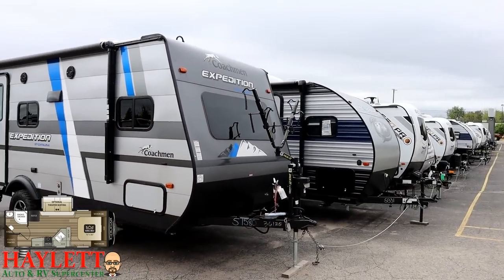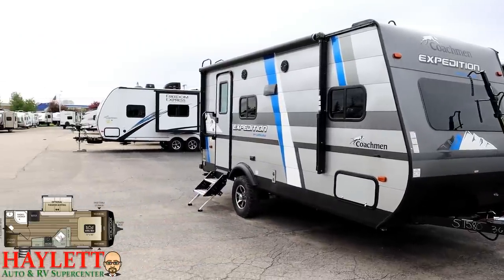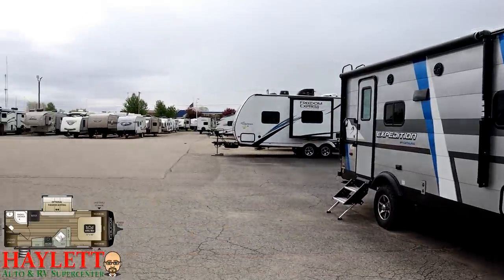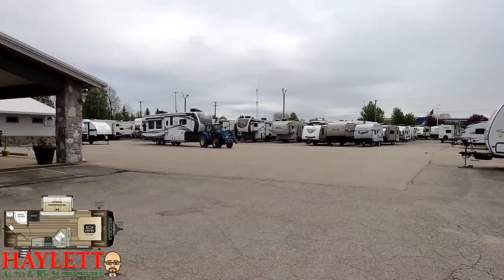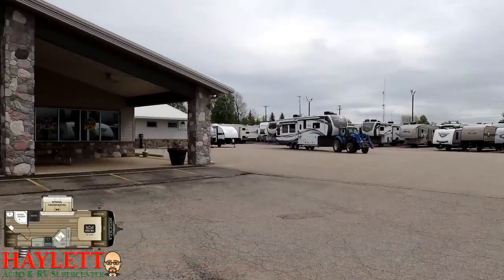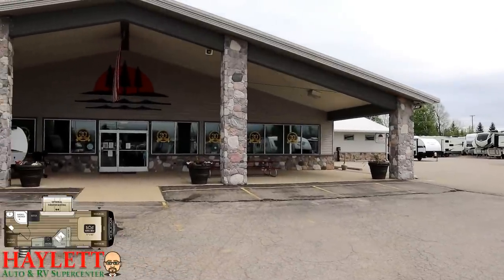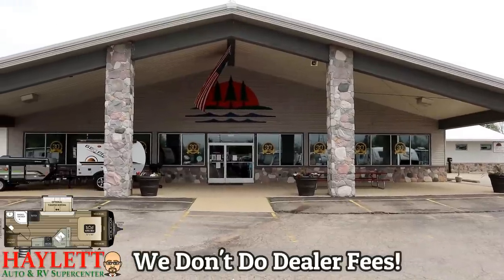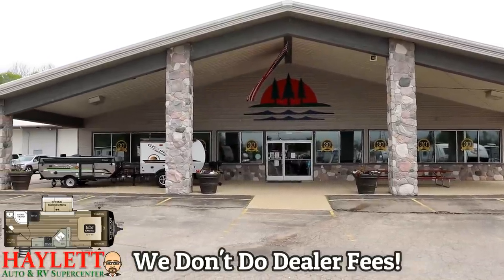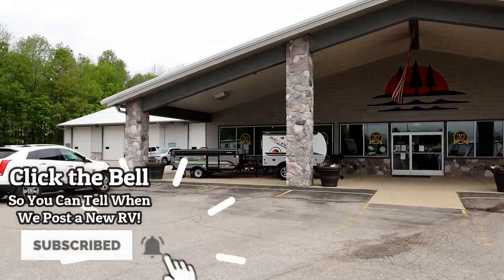If this is your new RV and you have specific questions, feel free to give us a call. We love taking care of our customers here at Haylet RV. If you are not the owner of this new RV, remember that we will provide the same level of service for you on each and every new RV purchase here at Haylet RV. So give us a call. The only thing we don't do is hidden dealer fees. Take care, stay safe, have fun, and happy camping everyone.